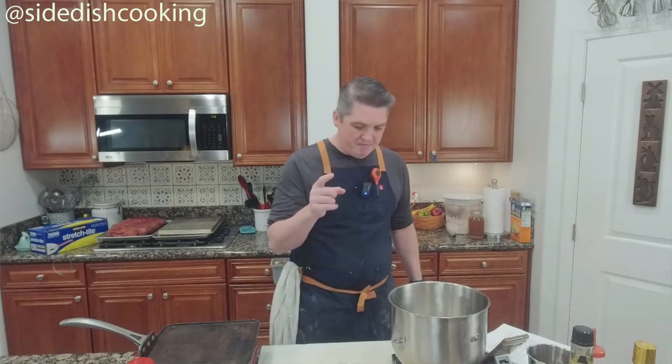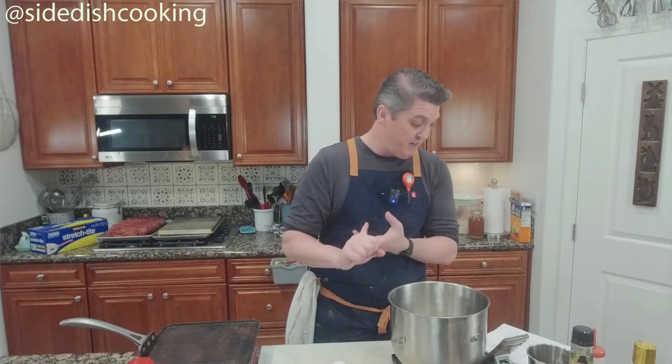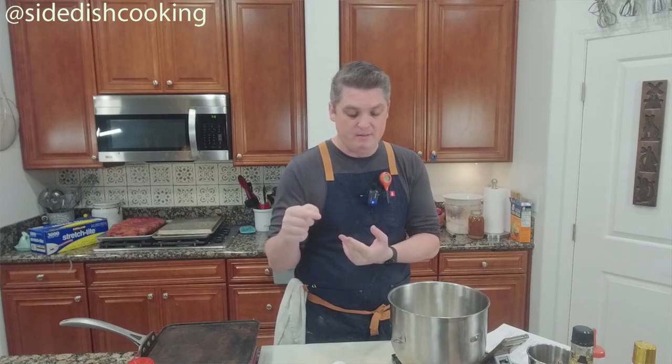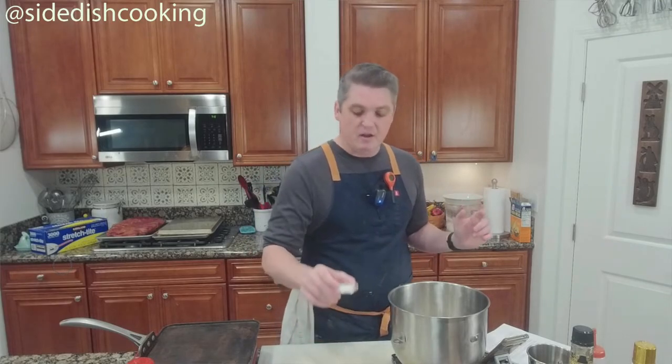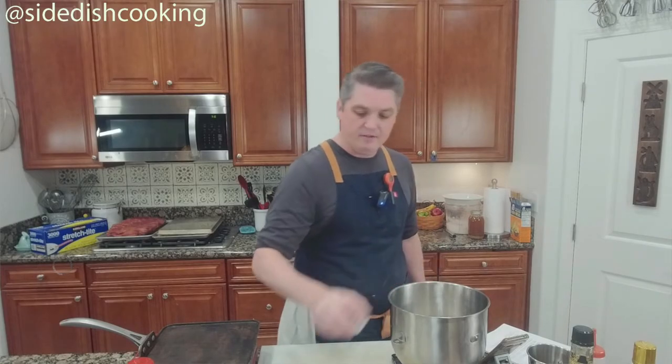Currently I have 150 grams of sourdough starter, 250 grams of water — the recipe said 250 milliliters, and Amy pointed that out — one tablespoon plus one teaspoon of olive oil, and one and a half teaspoons of fine sea salt.